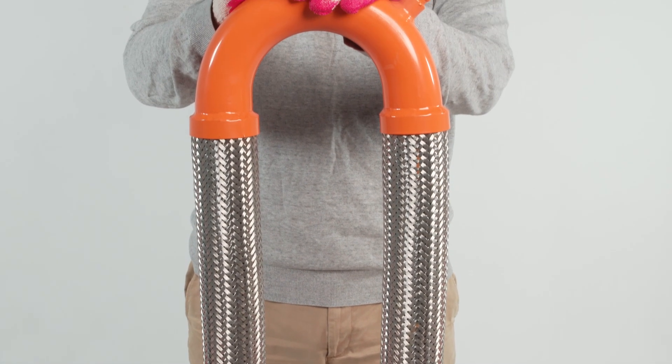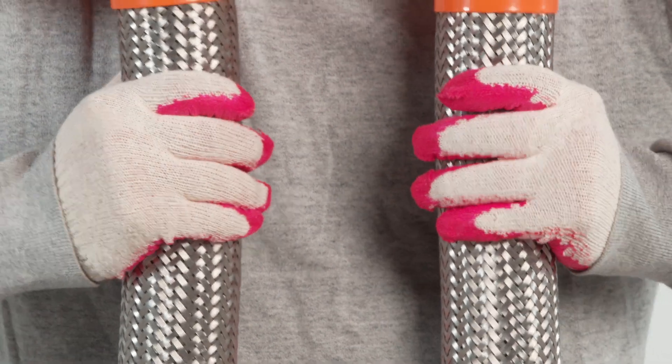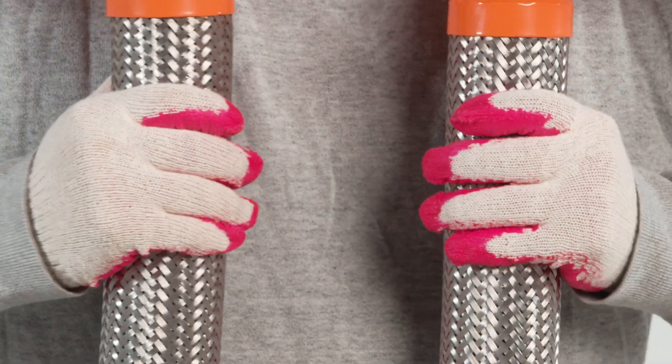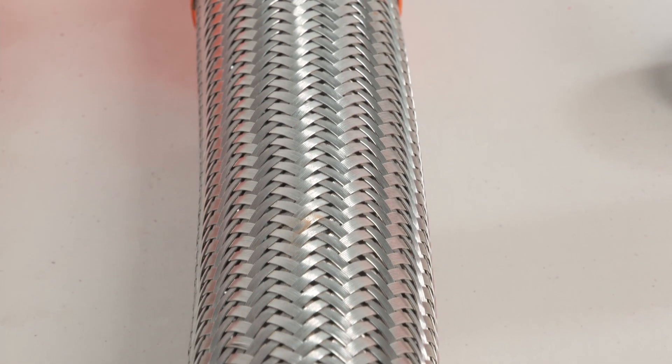The Yongji Loop Flexible Joint is an extremely flexible joint accommodating movement in all directions and providing excellent seismic protection. Featuring a double-braided metal structure, it can withstand high pressure.